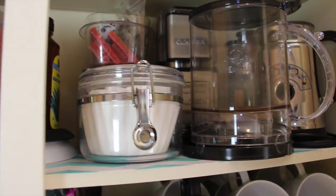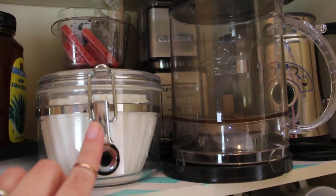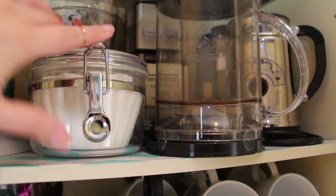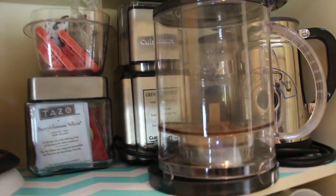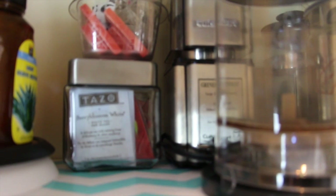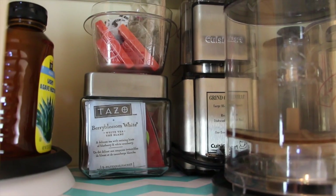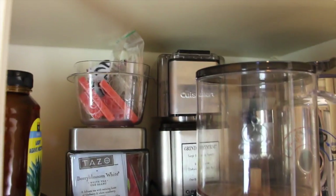Over here we have coffee filters in this little container — I got rid of the wrapping so I don't have to deal with it. We've been making cold-brewed iced coffee lately so these have been helpful for that. Behind that is a container with Tazo tea — it's leftover tea we just need to drink up. We probably won't buy more of that particular tea, but we'll finish it. We just had a crazy amount of tea and coffee that we need to work through.